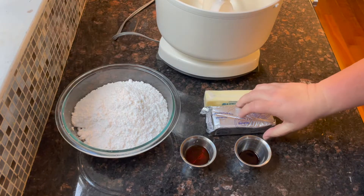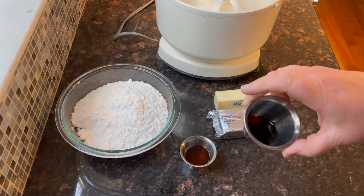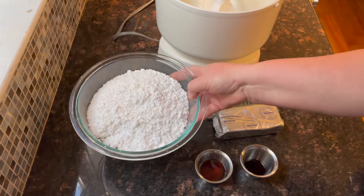You're going to need a block of cream cheese, a half a cup of butter, two teaspoons of vanilla, two tablespoons of maple syrup, and four cups of confectioners sugar.